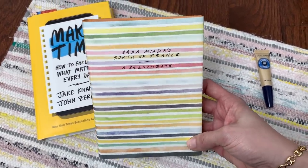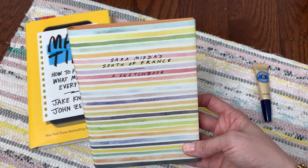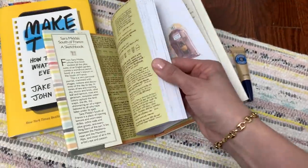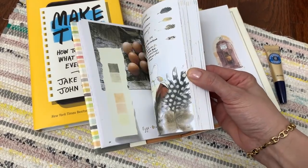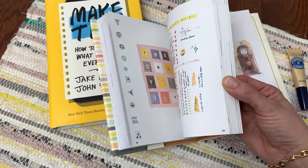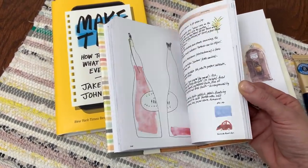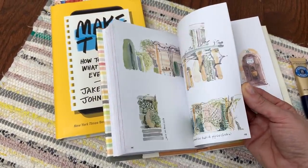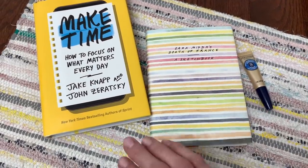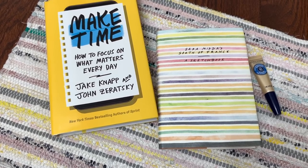I also ordered this recently and it's a new favorite. I have a small collection of inspirational books that I love to pick up here and there. This is a new one — it's Sarah Midas South of France: A Sketchbook, and it is quite small and beautiful. It is exactly the type of book I like to just pick up and flip through. It almost takes the place of magazines for me — I don't really purchase magazines anymore and would much rather spend my spare time flipping through a beautiful book. It kind of inspires me sometimes to get into my sketchbooks and do a little bit of art journaling or pull out some supplies and try something new.